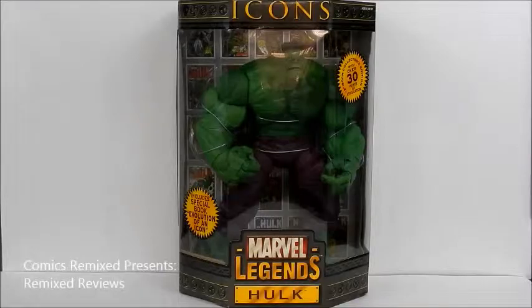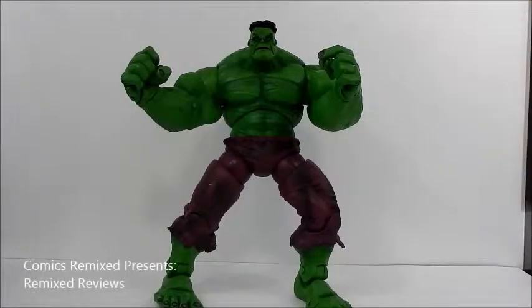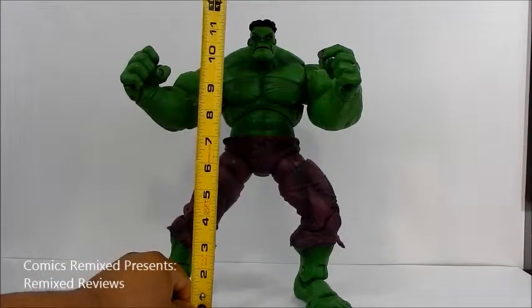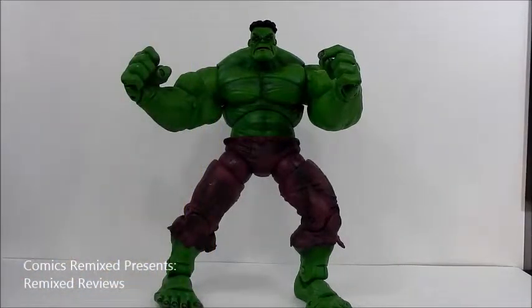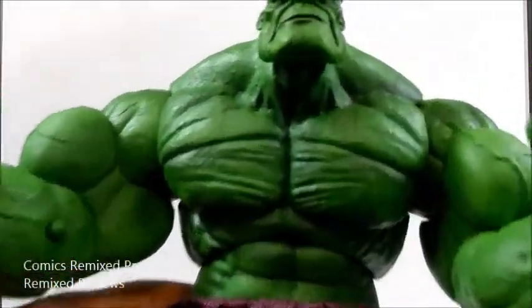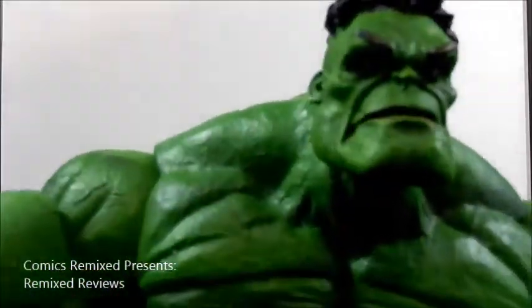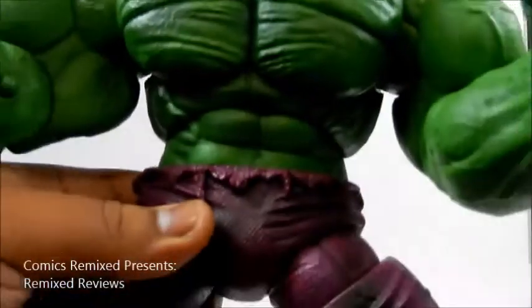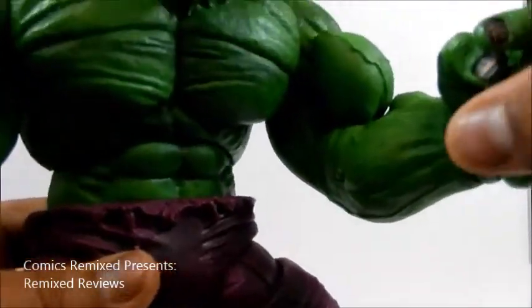Now let's take a closer look at the figure. Overall, the Hulk roughly stands around 12 inches tall — a very good-looking figure. I'm happy with this particular size. I know he doesn't scale well with 6-inch figures, but for me this is the epitome of the Hulk. If you look really closely you can see that great sculpt — his big chin, his hair, even his eyes, his abs, his arms. Just everything about this figure.